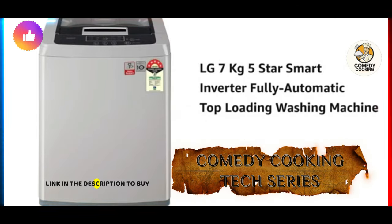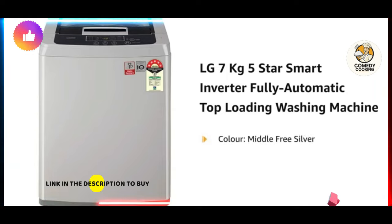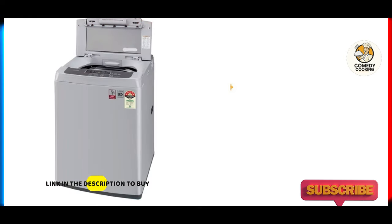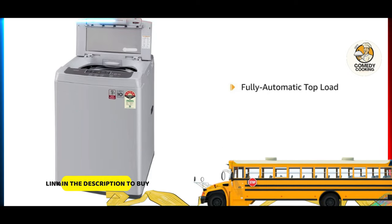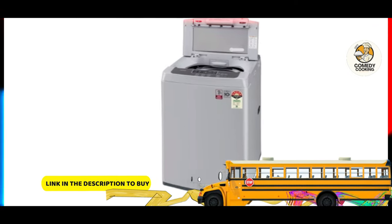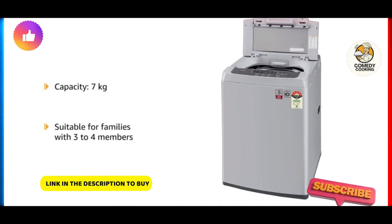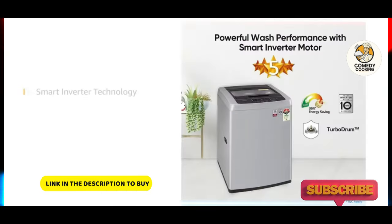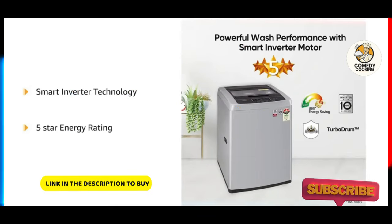7 Kilograms 5 Star Inverter Fully Automatic Top Loading Washing Machine in the color Middle Free Silver. This fully automatic top load washing machine is designed for ease of use and great wash quality. It has a capacity of 7 kilograms, which is suitable for families with 3 to 4 members. The smart inverter technology and 5-star energy rating ensures maximum energy savings.